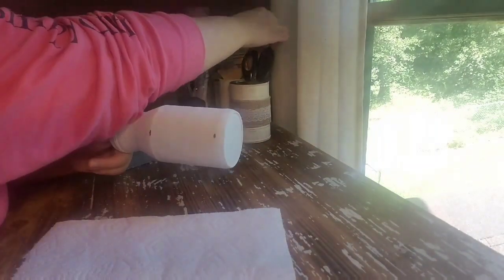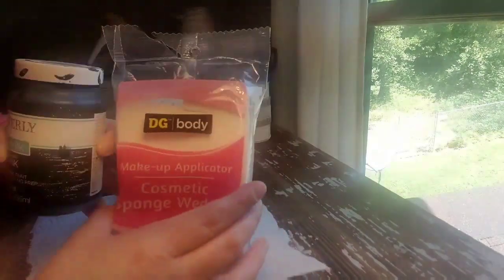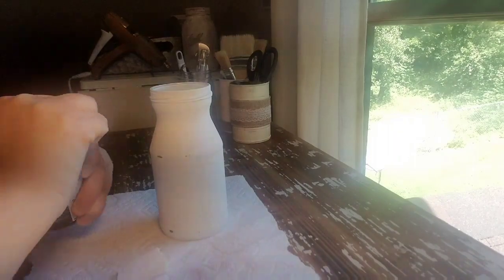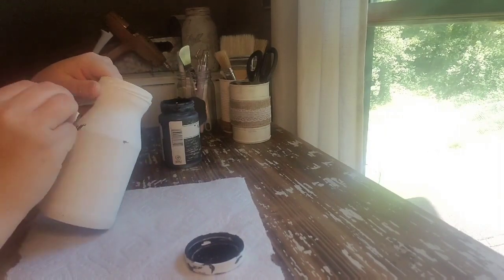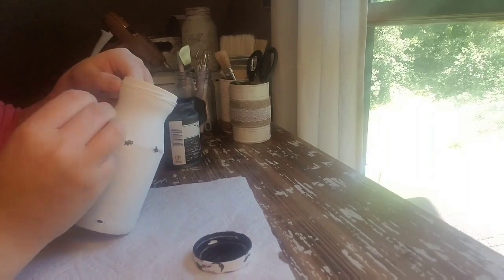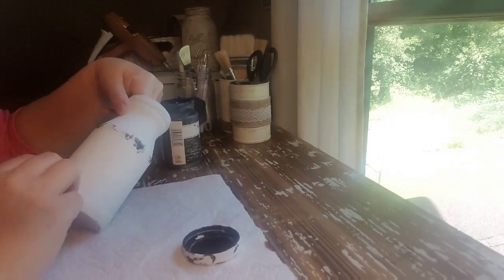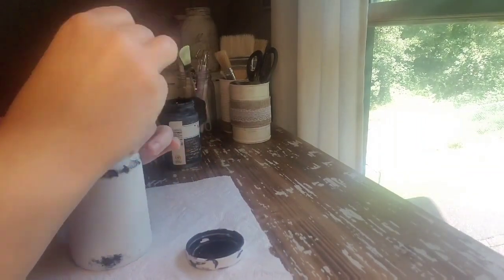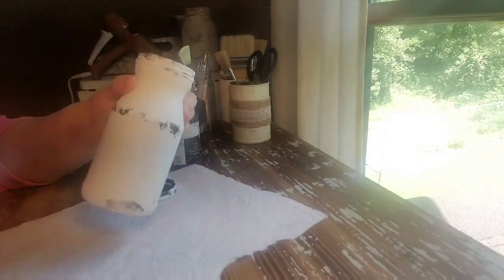I lightly sanded over my container just to smooth everything out — I wasn't really trying to rough it up. It did chip off a little bit of the paint, but that was perfectly fine because I was going to cover that up. I used a dry brush just to dust it off and then I used the color ink, which is also Waverly brand, and some makeup sponges from Dollar General — they also have them at Dollar Tree. Pinch off the end; that way it gives you the textured effect. Then I just put a little bit of paint on there at a time and hit those edges where it would naturally be worn.